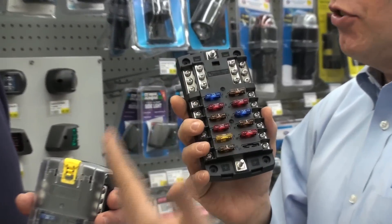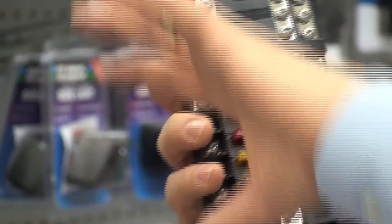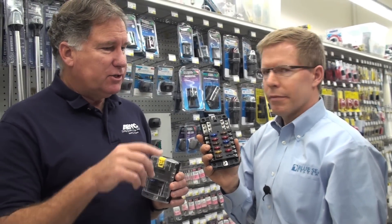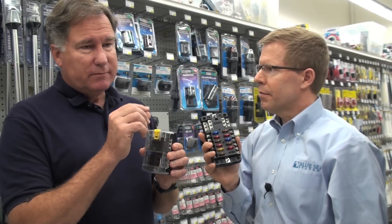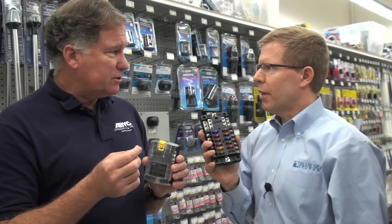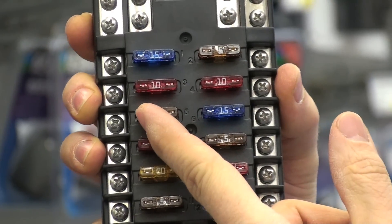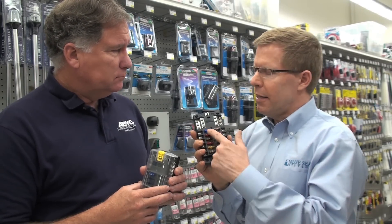It might be a VHF, it might be a GPS, a radar — there are a number of those electronics that are currently in a big tangle underneath the area. This also allows you to use the right size fuse for each of these loads. You might have something like a VHF that would nominally have a 7.5 amp fuse, or maybe the bus power for a NEMA 2000 bus, which might be 3 or 4 amperes, or a single sideband that's 30 amperes. So you use different colored fuses — these are the standard automotive type fuses, called ATC fuses. They're color coded depending upon the fuse amperage, which makes for easy identification.